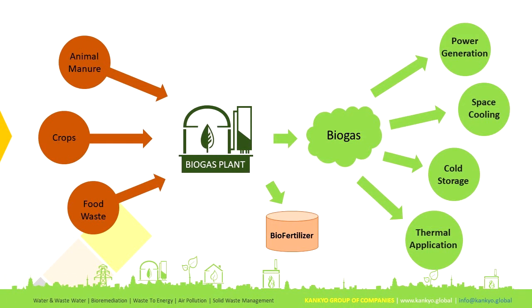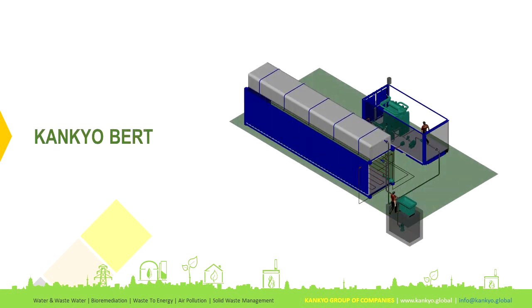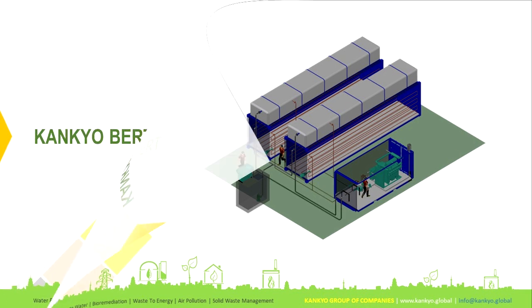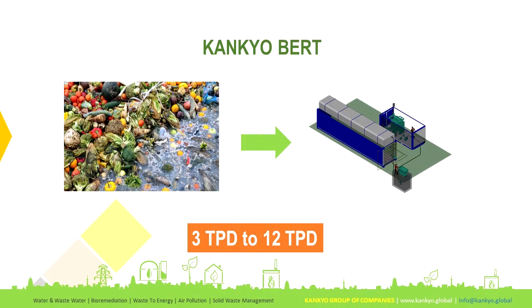Biogas can be used to generate power, space cooling, cold storage, and various other thermal applications. Containerized models, being modular in nature, require adding containers to increase capacity, which typically ranges from 3 tons per day up to 12 tons per day processing capacity.